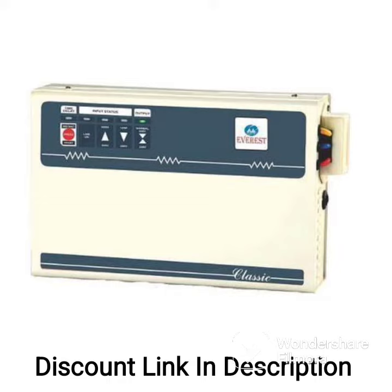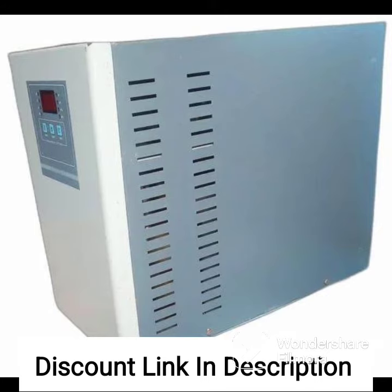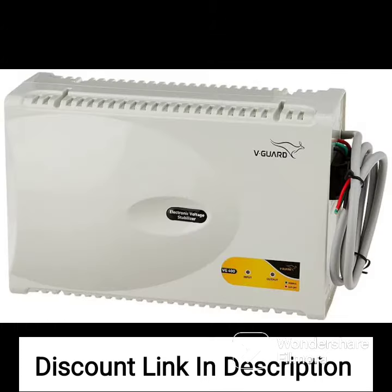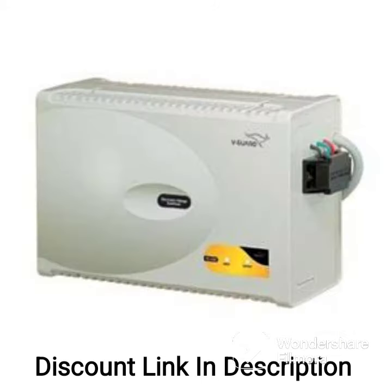Overall, the V-Guard Crystal 200 Prime is a great choice if you are looking for a reliable and efficient voltage stabilizer for your smart TV, set-top box, home theater system, gaming console, or photo state machine. Its advanced features and thermal overload protection make it a great investment for protecting your expensive electronic devices.